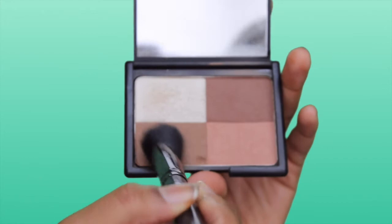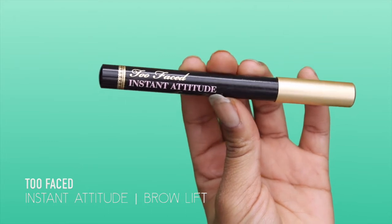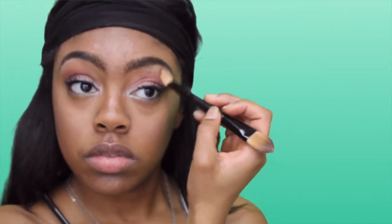Now I'm going to use my ELF cool bronzer to bronze my face — I'm not really contouring, just giving my face a nice warm feel. Then I'm going to use my Two Faced Instant Attitude bronzer and put that right underneath my arch to give my eyes a nice cool look.